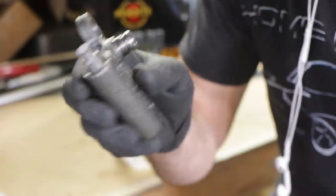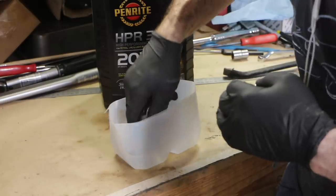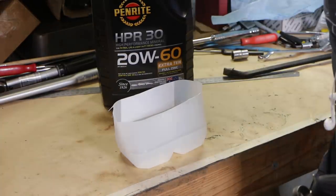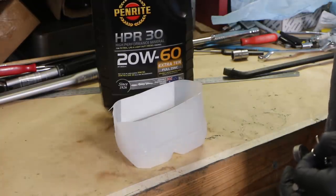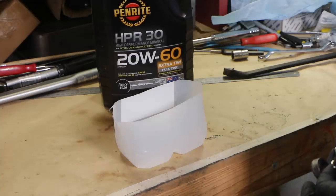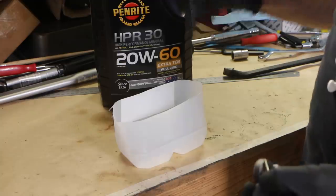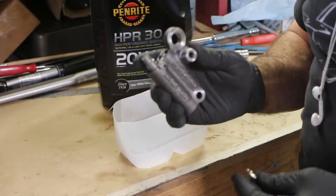Basically what I'm going to do is completely submerge it in fluid inside a container, pump it against the bench, and fill it full of oil. I'm not going to get into oil debates, but this is what I'm happy with on these air-cooled engines. It is a mineral 20w60, but the 20w50 is the way to go — just make sure it's a full zinc oil. So let's start pumping and priming up my chain tensioners.